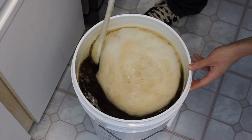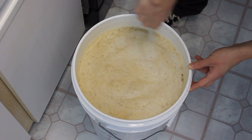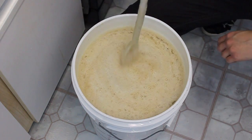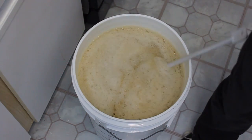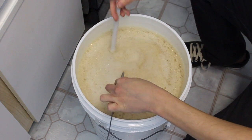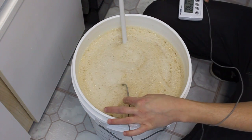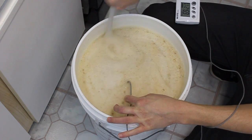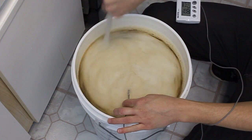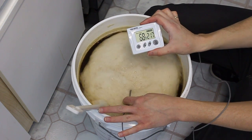I will typically put in a little bit more than is needed just to help combat the trub loss. Plus taking it up just a notch gives the perfect amount for my keg. Let's check the temperature on this — again, everything needs to be sanitized. Sixty-eight degrees.